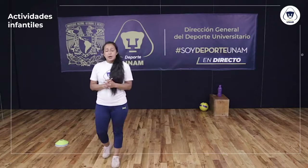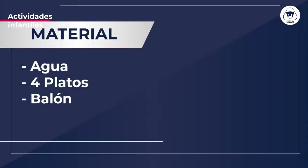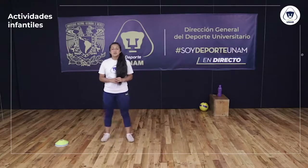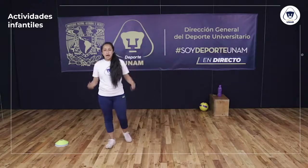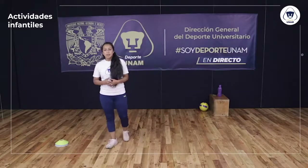Lo que vamos a necesitar de material para el día de hoy es lo siguiente: necesitamos platos — pueden utilizar objetos que tengan en casa, como bolitas de calcetín o botellas — solamente es para delimitar espacios. Necesitamos también balón y su botella de agua. Antes de empezar nuestra sesión, vamos a comenzar con un poco de movimiento articular. Vamos iniciando de menos a más y vamos a terminar un poco intenso.